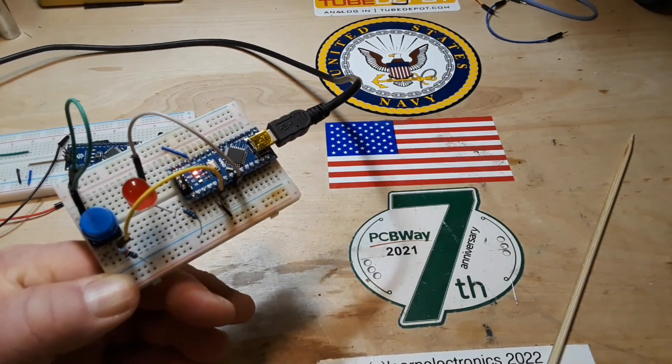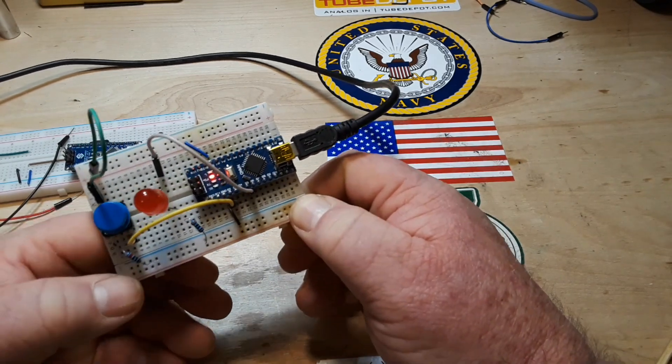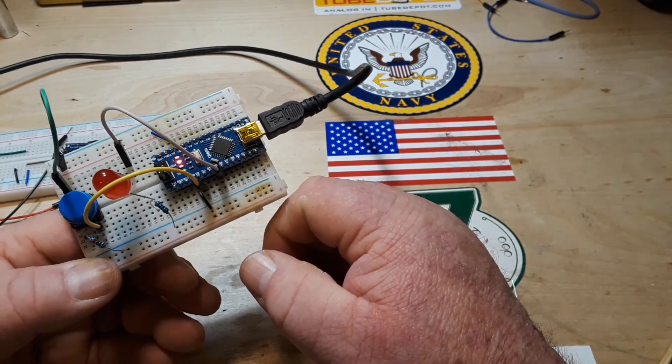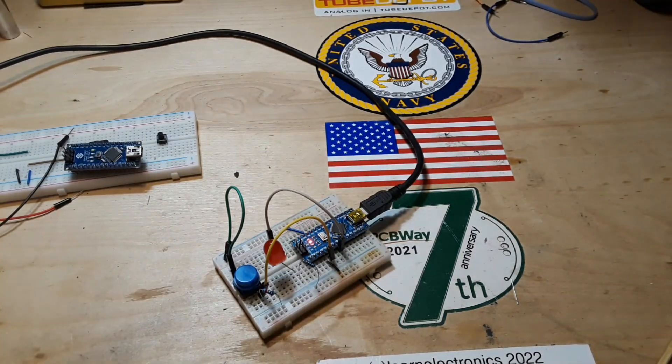So we're going to go take a look at the code on the computer — super easy. Any questions like which pin can I put it in? Well, you can put them in whatever pin you want. You'll see that over here on the computer.